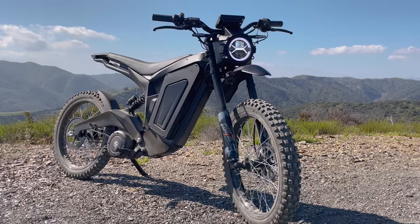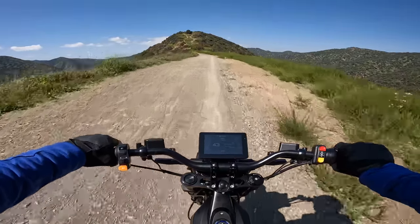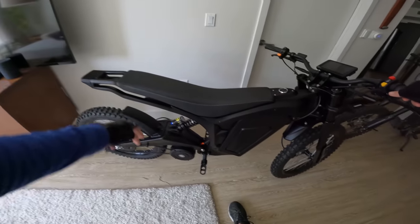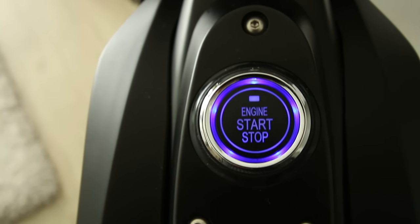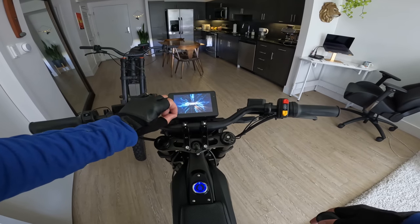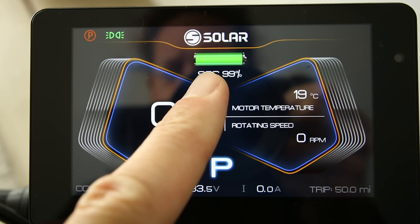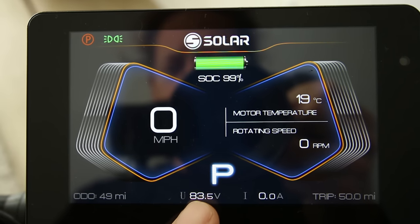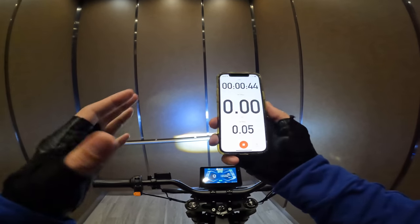When I first saw this bike I just thought it looked sick. The wheelbase is a little bit longer, which will provide a little more stability at speed and for wheelies. Also check out how long this seat is. Let's hop on and check out this display and push to start. It's in park right now so let's put it in eco. We are on a full charge, 83.5 volts, and we're going to start the Strava and see what kind of range we get on our first ride.